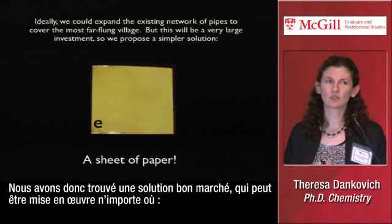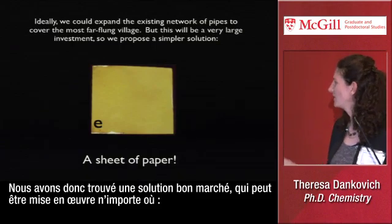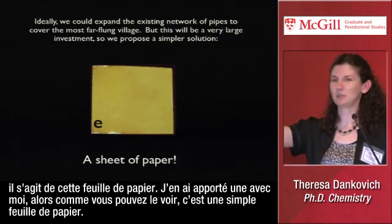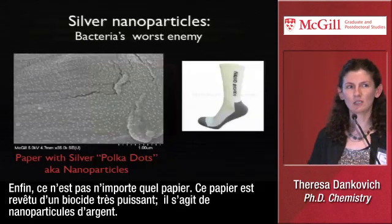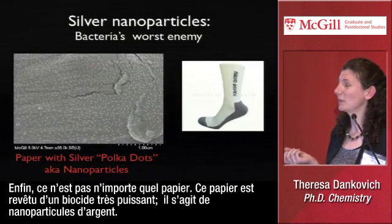So we have a cheap solution that can be implemented anywhere, and that's this sheet of paper. I actually have one with me, so maybe you can see it — it's just a little sheet of paper. Well, not just any paper. This paper is coated with a very potent biocide called silver nanoparticles.